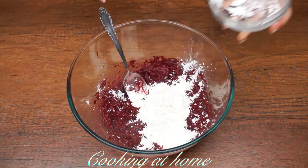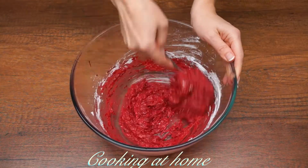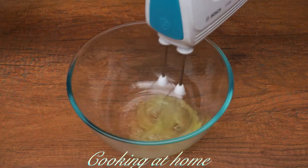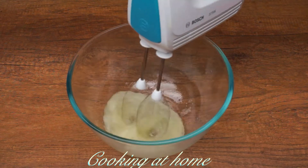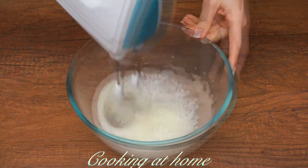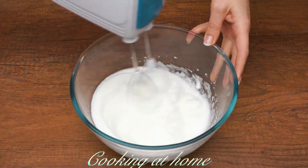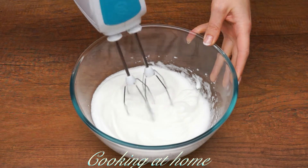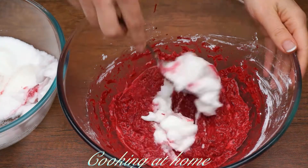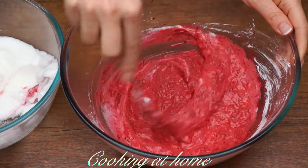Now I'm adding flour and I'm using only 80 grams. Now let's mix the whites together with the electric mixer and I'm adding half a tablespoon of sugar. Now I'm adding spoon by spoon and mixing the whites into the mixture.